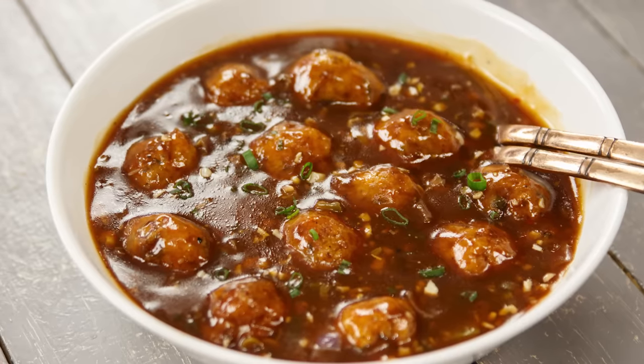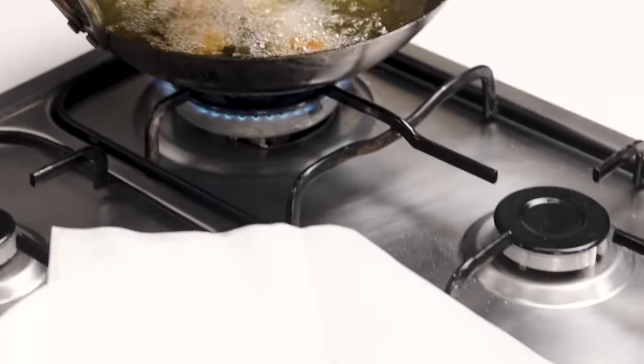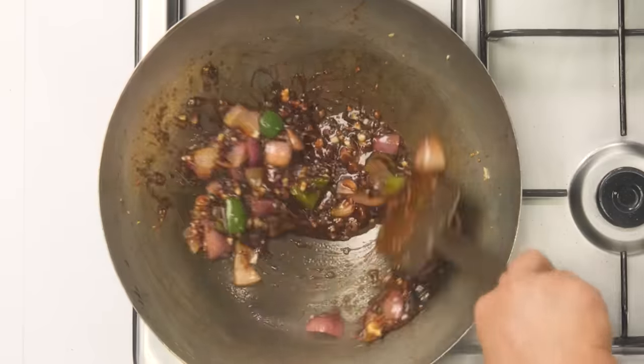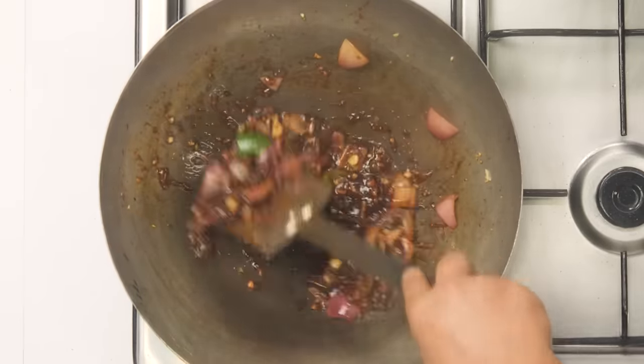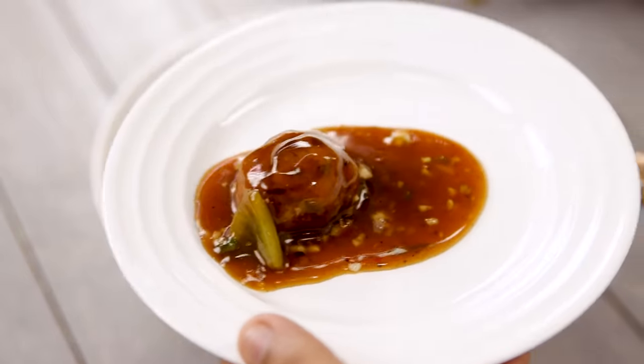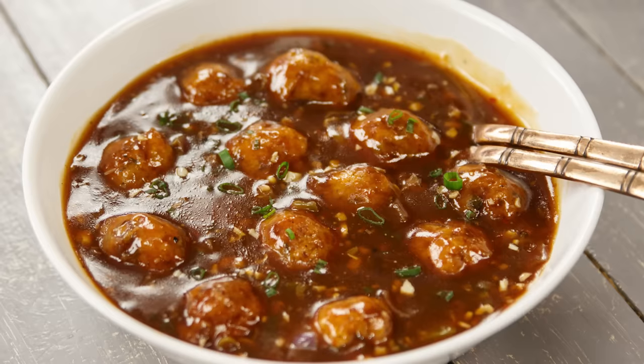Hey foodies, welcome to Cooking Shooking! In this video we are going to make a recipe of veg manchurian in gravy. It sounds like you have just added some more water to a veg manchurian dry version, but it is slightly different. Today we are going to make it in the restaurant style. It looks super delicious, so let's begin the recipe.